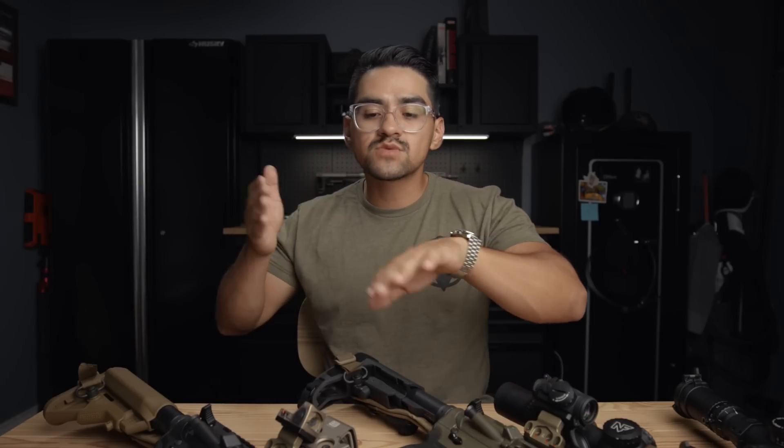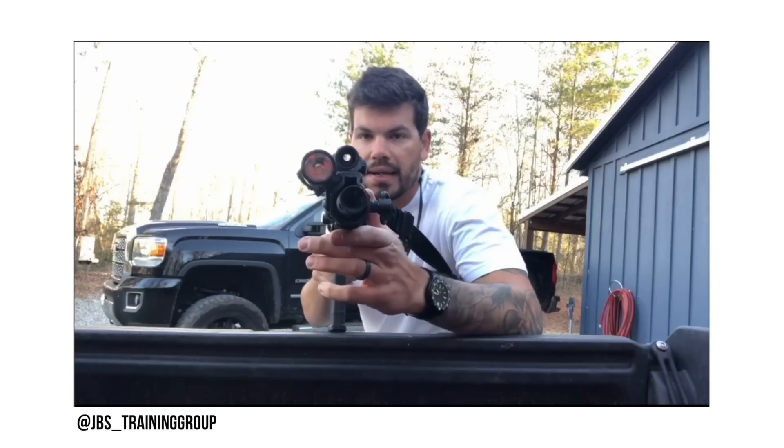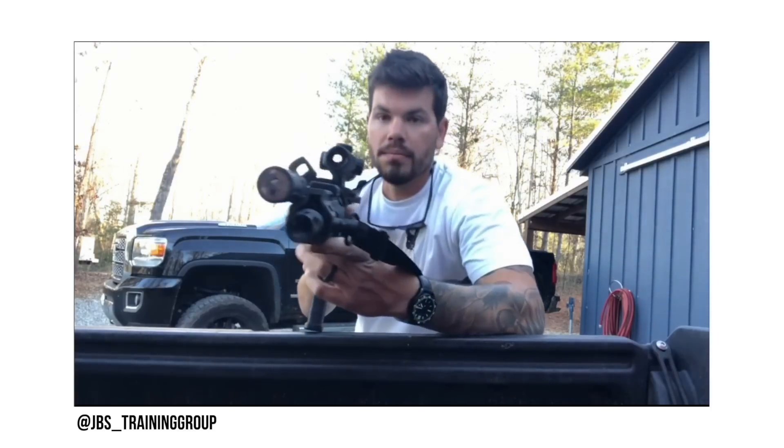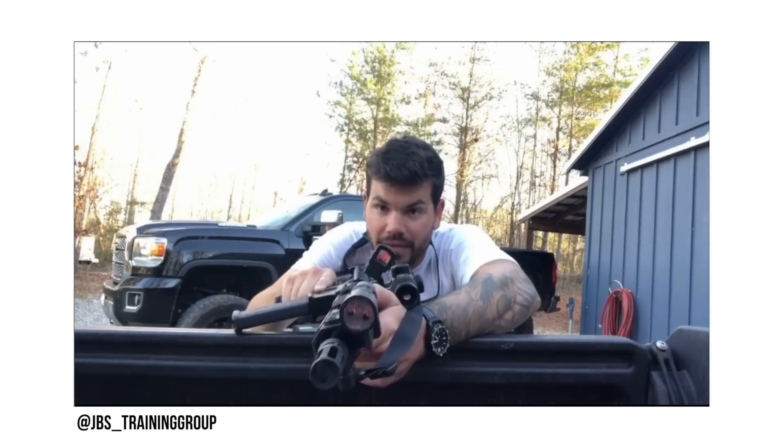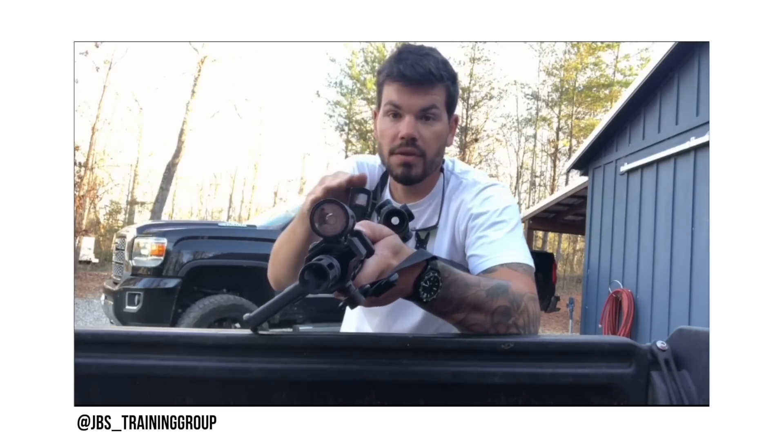Another thing mentioned by guys like Vail Solutions is vehicle work. If you're working from the front or back of a vehicle, some guys will lay the gun flat. Doing it traditional is difficult to get a good solid position without the gun sliding around. But by being able to cant with the offset, it allows you to get a more stable position on the front or back of that car. That's a viable option for running an offset red dot, whether with a backup red dot or an LPVO.